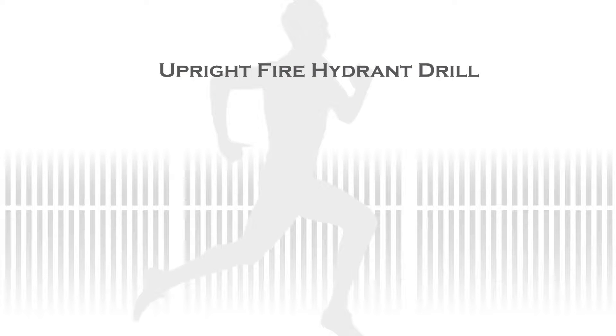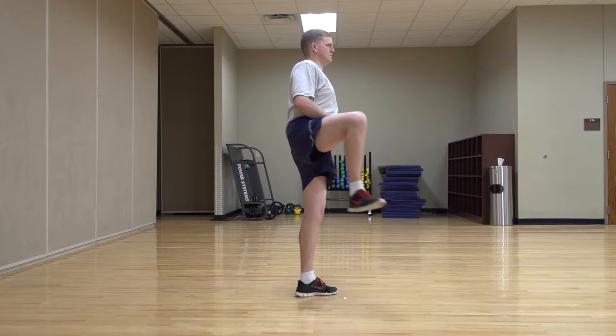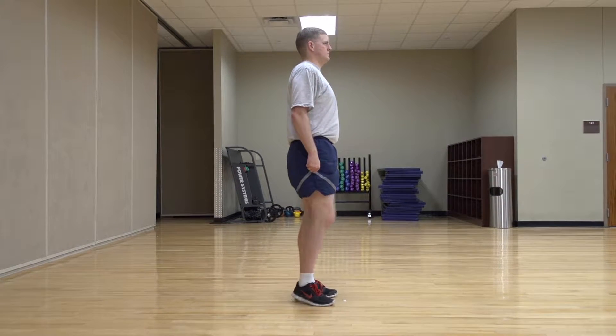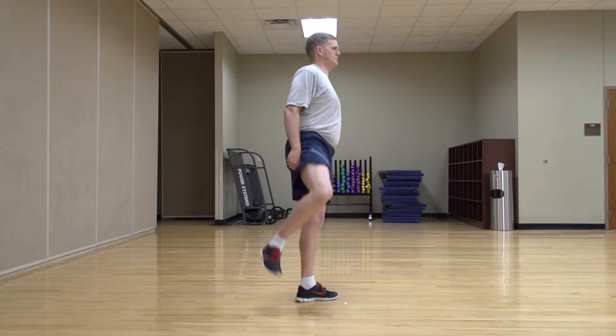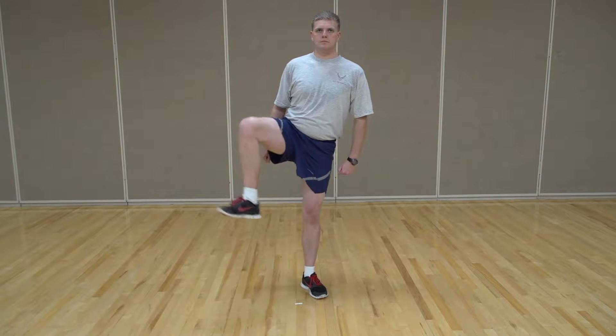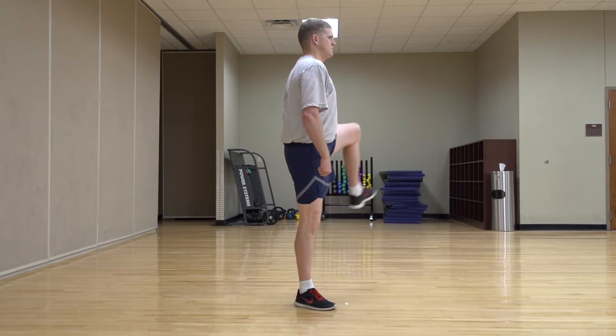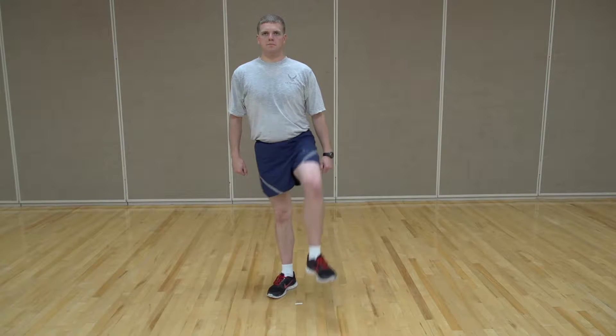To perform the upright fire hydrant drill, balance on one leg while standing next to something stable to help assist with balance. Slowly move the lifted leg in a forward circular motion as if you are stepping over a hurdle. Lightly tap the ground if needed before reversing the motion as if going over a hurdle backwards to return to the start position. One repetition equals one forward and one backward circular motion. Complete 10 reps on each leg.